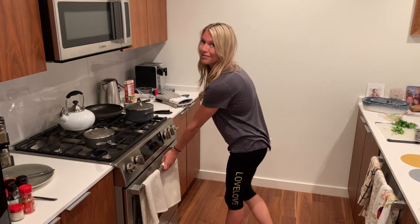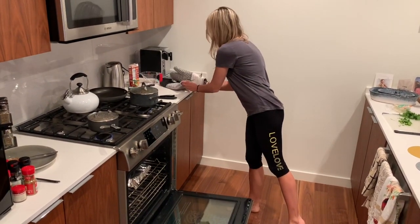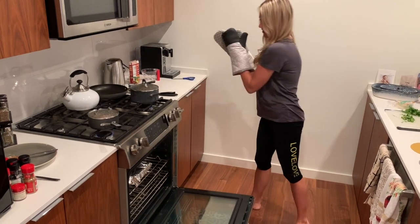Our enchiladas have been in the oven for 15 minutes. Now let's see how they're looking.